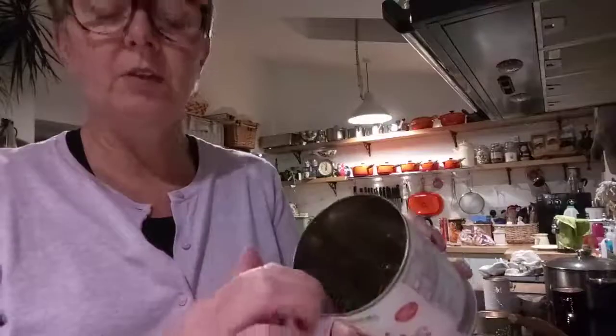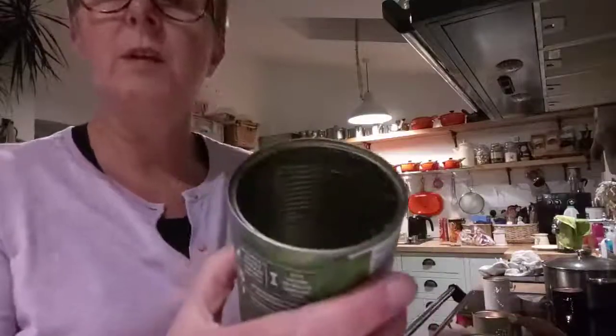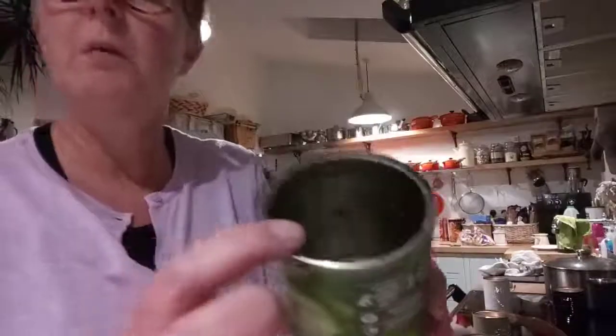If you use a can that you use a tin opener on, you'll get a nice smooth edge on the inside. If you use a ring pull, you'll get a sharp edge and you do need to be careful when you're lighting your candle.